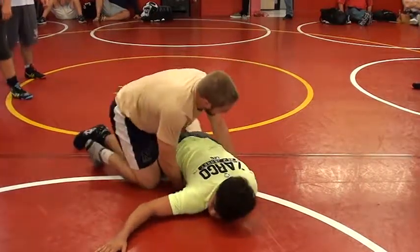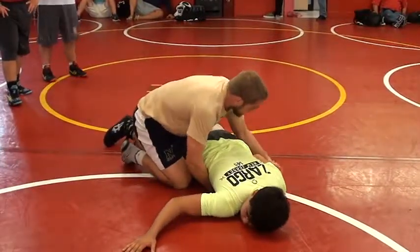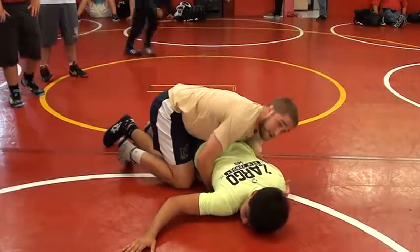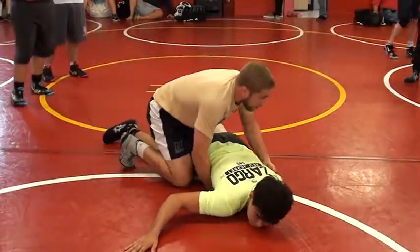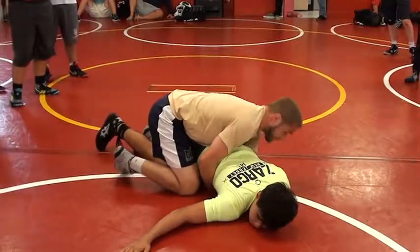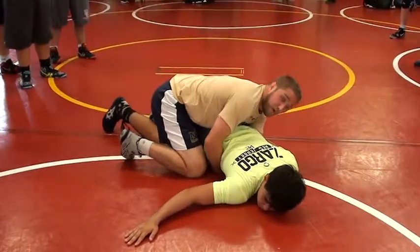Once I sneak my hand underneath there, I readjust — I pull here and readjust and get the point of his elbow in the bend of my elbow. I put my fingertips right here on his shoulder. This is going to allow me to control his whole upper half right here. So once I pull on his elbow, I dig my fingertips, I pull, slap my hand underneath there, fingertips on his shoulder — his bicep is on my forearm right now.